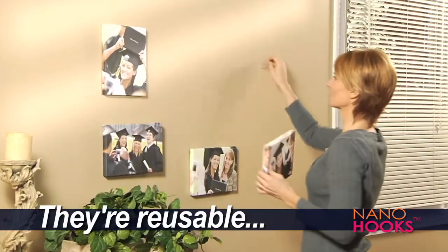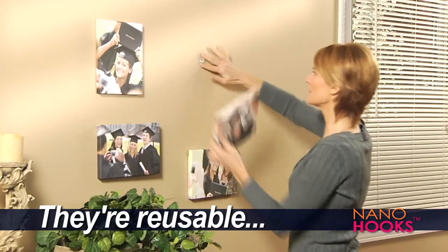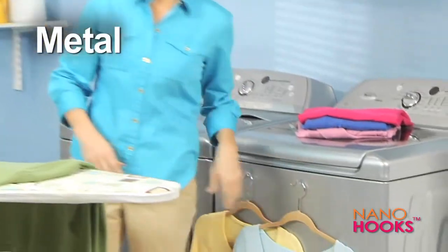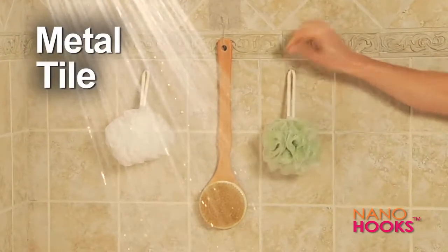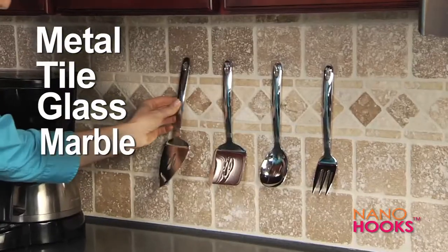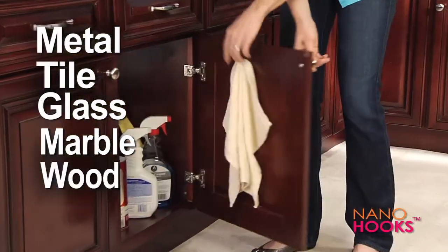Nano Hooks are reusable, so you can remove them and reuse them as many times as you want. Nano Hooks are designed to go where other hooks can't — like on bathroom tile to keep things handy, or glass to display decorations. Put them right on your kitchen backsplash or even on a wood cabinet door.